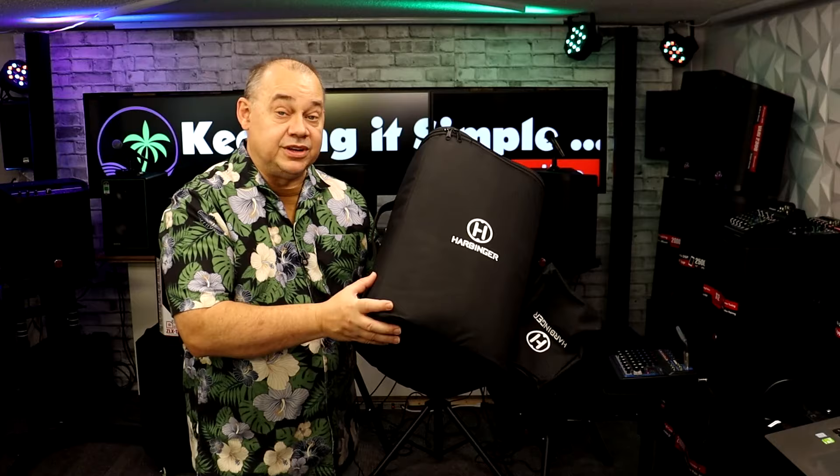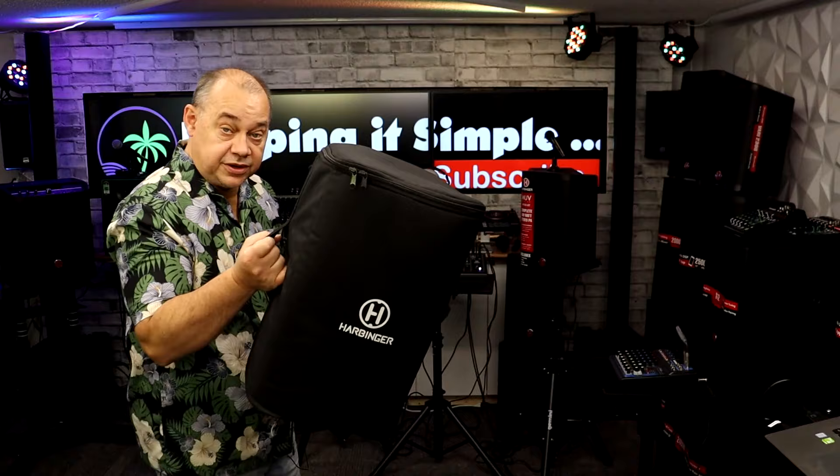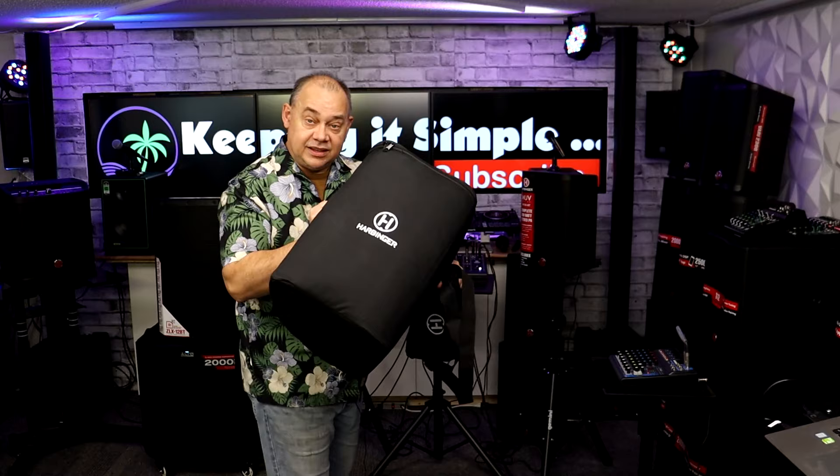If that's what you like — that's more what you're looking for in a complete package — we're going to talk about these up close. Also remember, when you're looking at a system like this, you're going to get bags with it. You get a bag for each speaker and also a bag for the mixer, which is cool. So you can put all your cables and everything in there, and then stack it all in one.